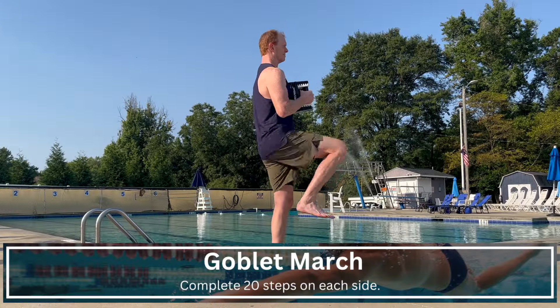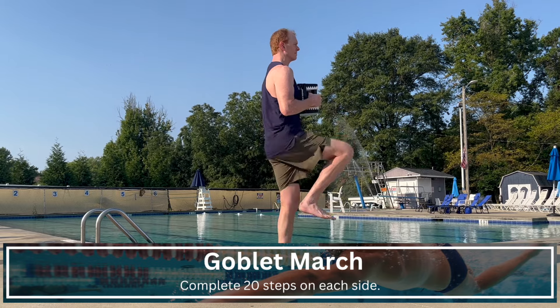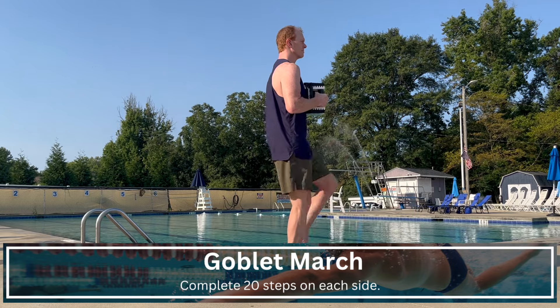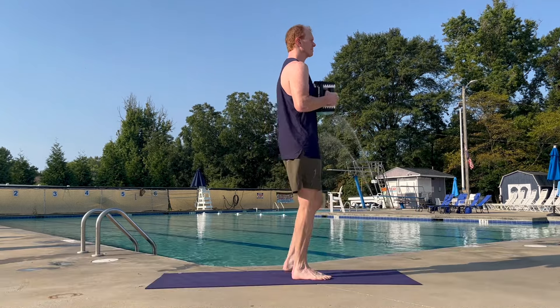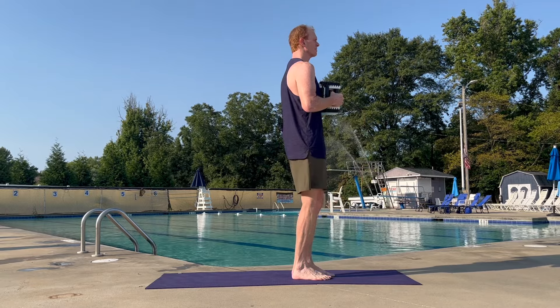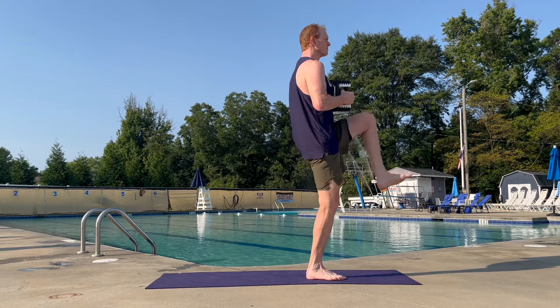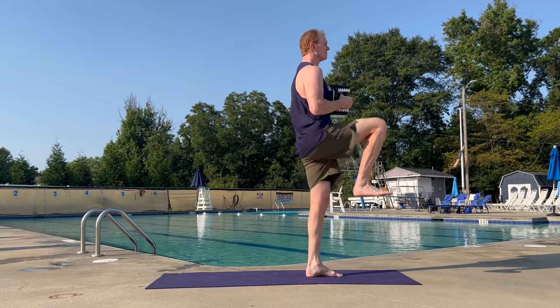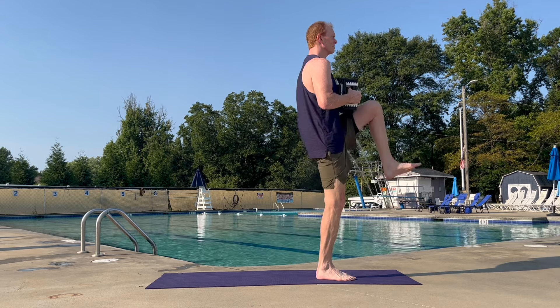Moving right along, we're going to add a little bit more limb motion in the standing position and focus on engaging that core as the limbs go to work. Hold the weight at chest level — you can use a dumbbell or a kettlebell — and think about strong engagement through the core, protecting the spine. Then march in place, lifting that knee up with the toe pointed up as well. As you lift, avoid tipping side to side.